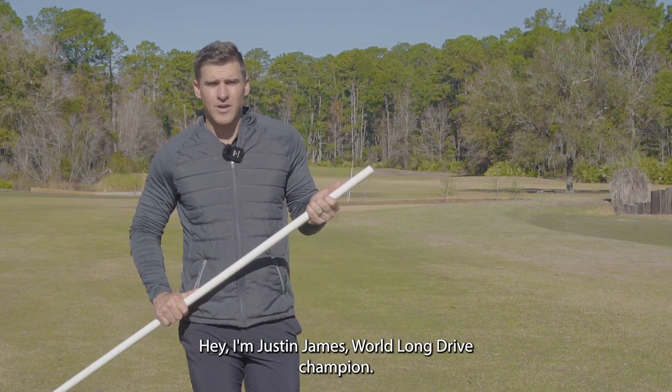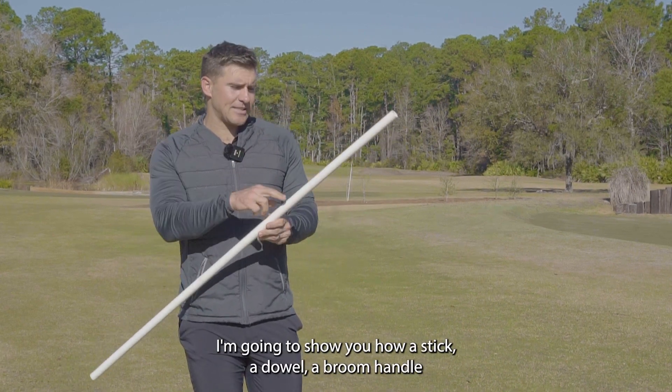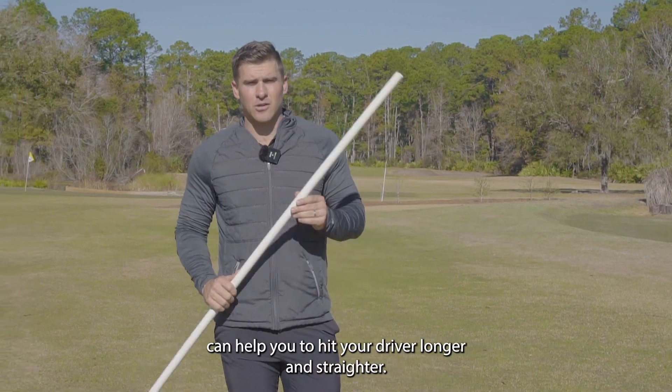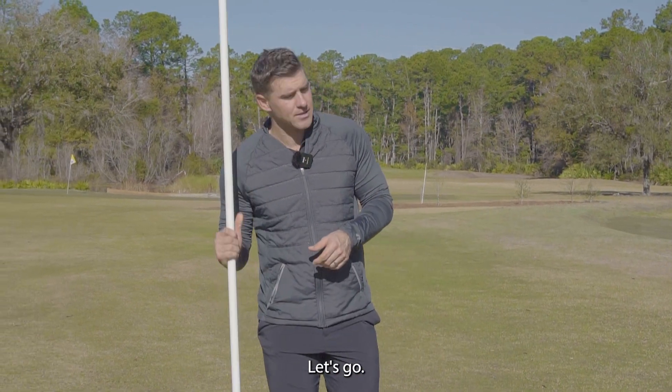Hey, I'm Justin James, World Long Drive Champion. I'm going to show you how a stick, a dowel, a broom handle can help you to hit your driver longer and straighter. Let's go.